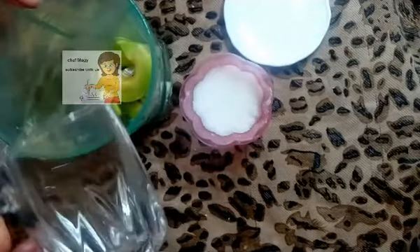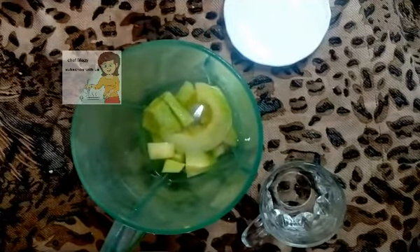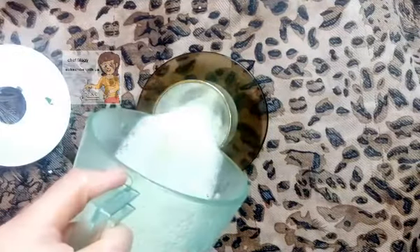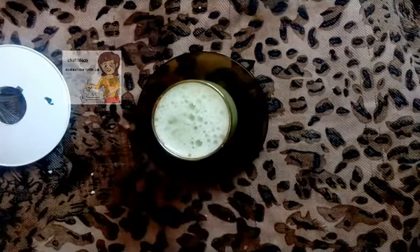I add a cup of water. For every cup of water, I put two spoons of sugar to have a good taste. I mix them together and now the cantaloupe juice is ready. I hope you try making this juice at home.